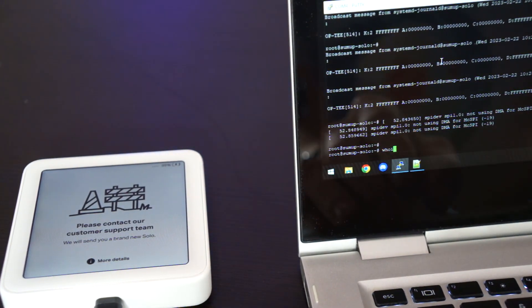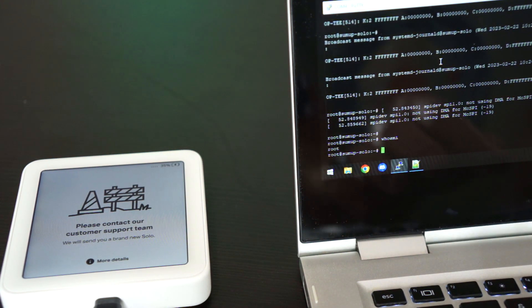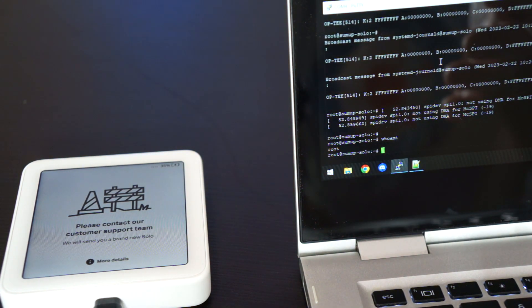It's not even like you need to log in or anything — it's just there. If we type 'whoami', we can see that we are root. This is of course the second flaw — I don't think I have to say much more about that.